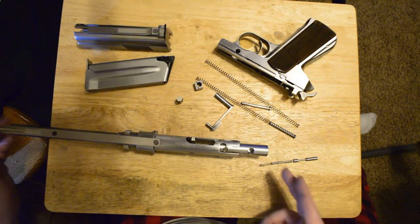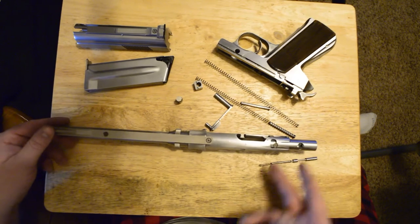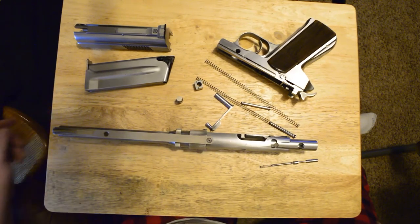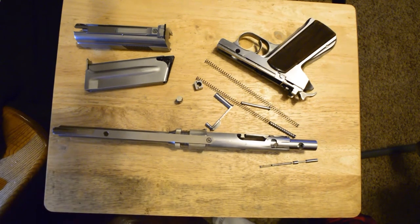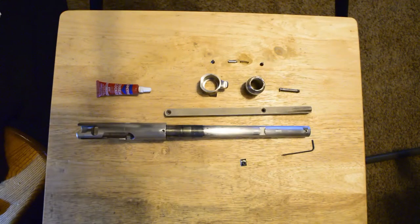I'm not going to show disassembling the barrel assembly and bolt further, but I will show the reassembly of those parts as I replace some parts in this gun. The reassembly of those parts will be essentially the reverse of the disassembly. First, we'll begin with assembling the gas system of the pistol.